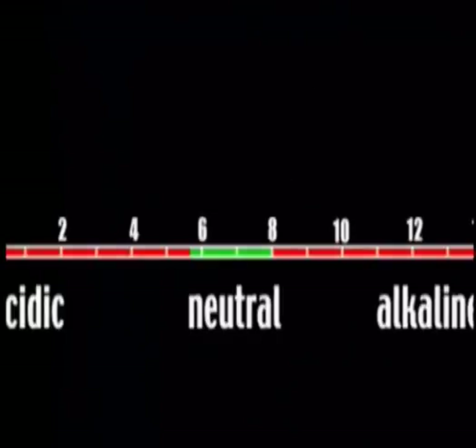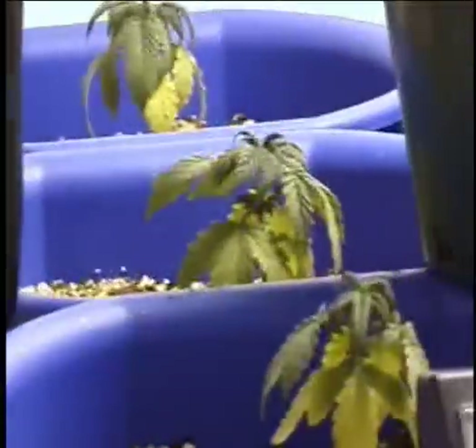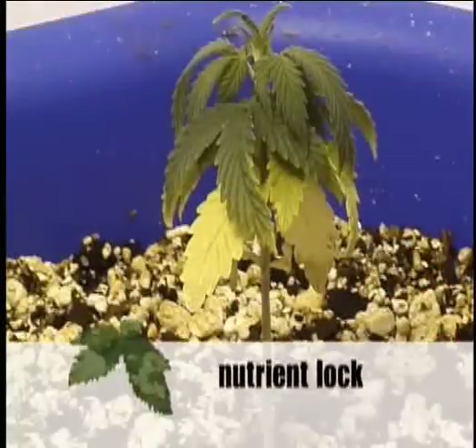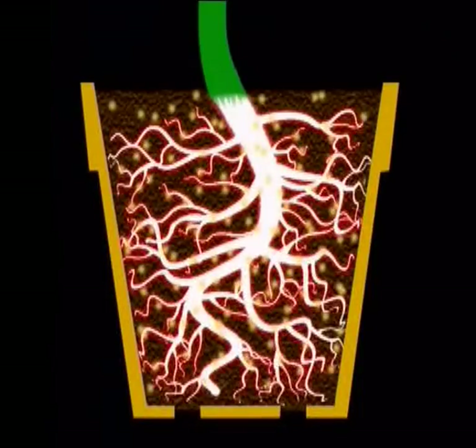Hydroponically grown marijuana enjoys a slightly lower pH range. Don't underestimate the importance of a balanced pH. When levels are too low, nutrients get locked into acid salts and cannot be absorbed. With levels too high, salt will build up to toxic levels and roots will not be able to absorb water properly.